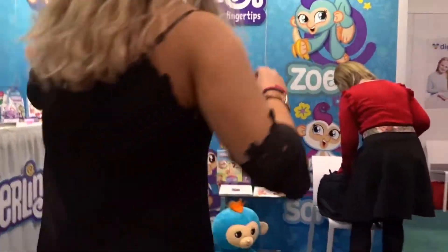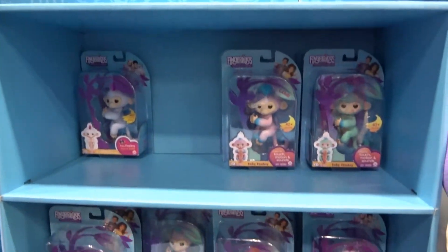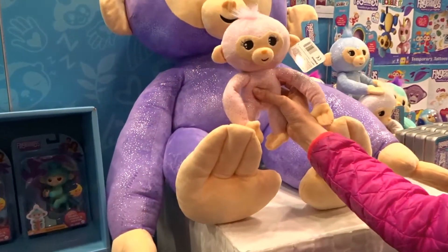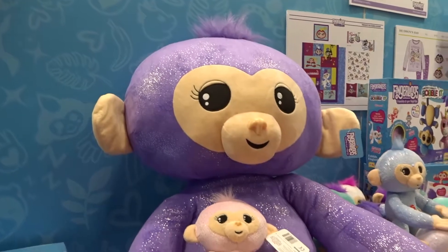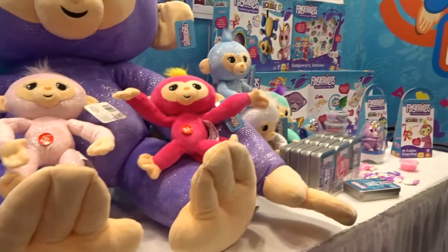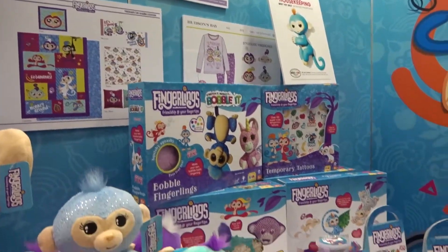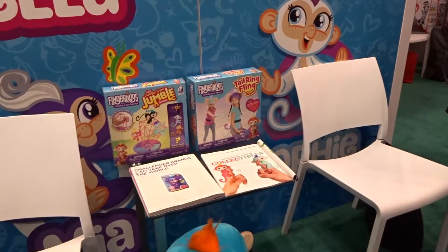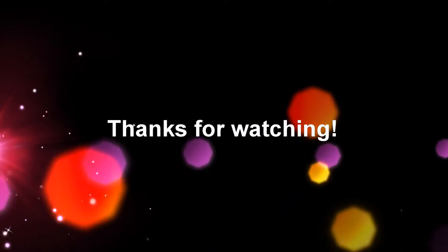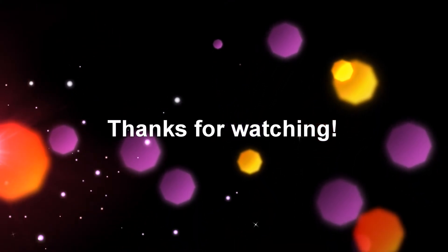We're expanding into our library — we'll be having a feature plush with bendable, poseable arms, plus all the interactions and sounds from the original Fingerlings. We'll also be branching off into wearables, accessories, and bedware, and then doing different crafts, putty, and things like that.